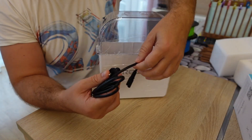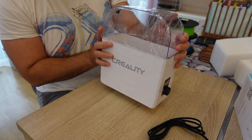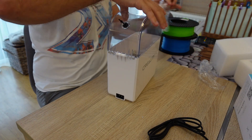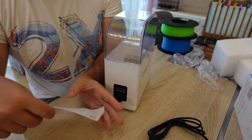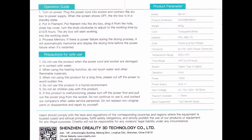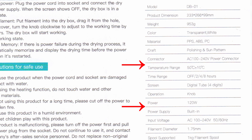There is no power adapter, only a power cable, because AC power goes directly inside — so pay attention to buy the proper plug. It has some foil protection on it, so let's remove it. Inside there is a user manual, and looking at the scanned page I can see the temperature range listed as 50 degrees Celsius plus or minus 10 — not 60 — and the power is 120 watts, not 155. Anyway, the actual temperature will be measured in my experiments so we will see the real values.